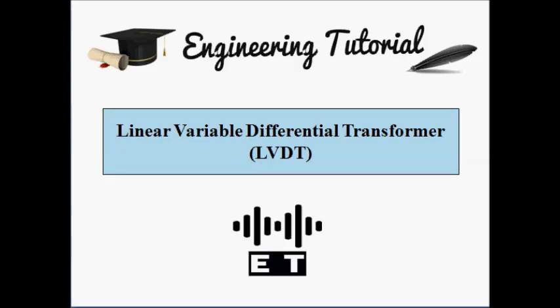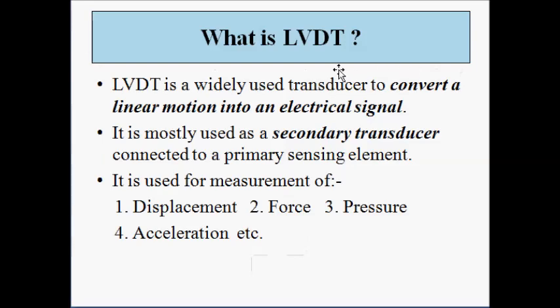LVDT is the short form for Linear Variable Differential Transformer. It is basically a transformer which is used as a transducer for sensing various parameters such as displacement, force, and pressure. The main task of the LVDT is to convert a linear motion or straight line motion into an electrical signal — that is, a voltage or current signal.